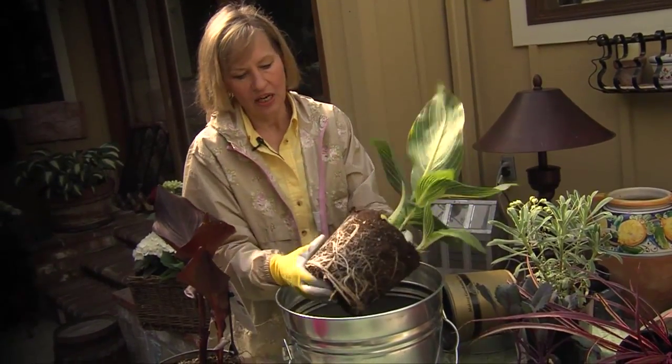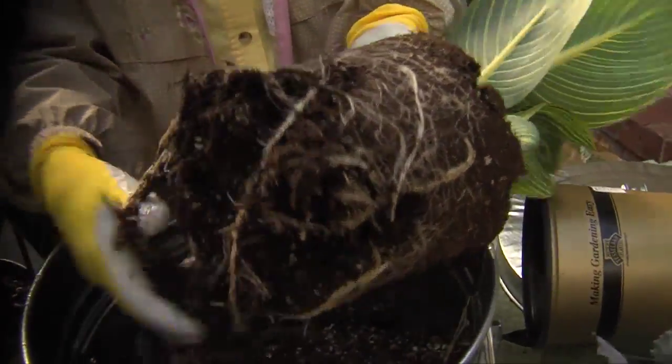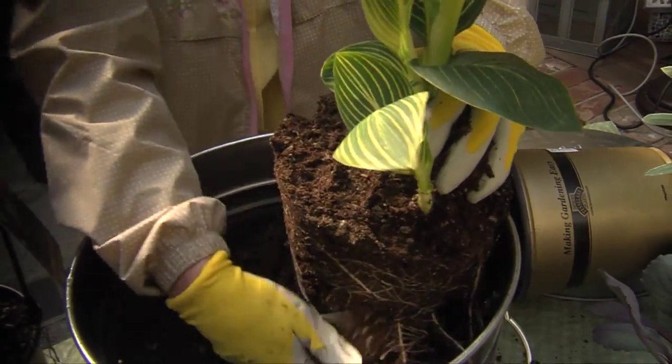Now I'll put my gloves on and loosen up the soil so that the roots are freed from the shape of the pot they were in. This is going to help the plant spread its roots out.